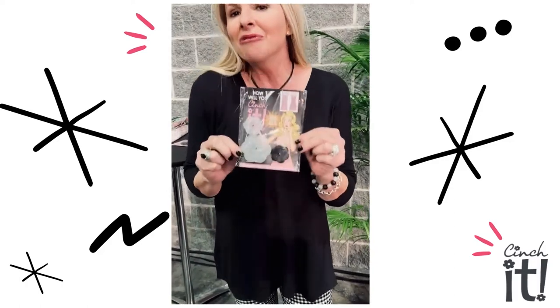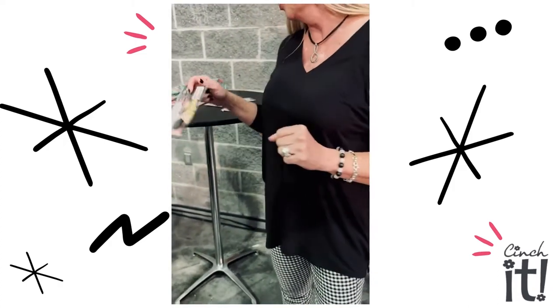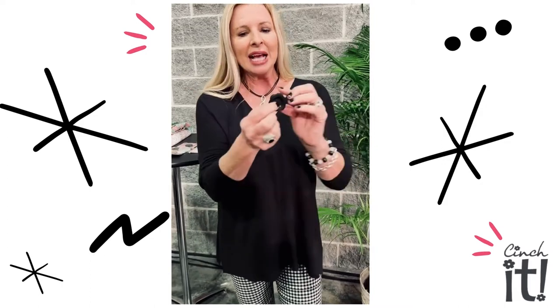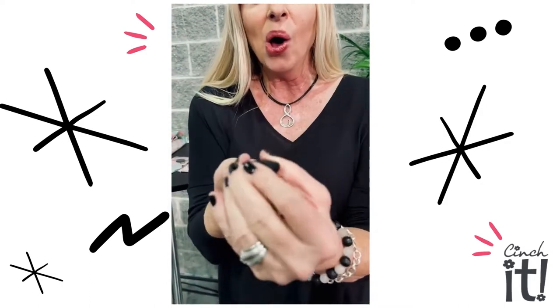Hi, I'm Sophia and I'm the creator of Cinch It. It is a little fashion fix-it accessory that I developed for women just like you that are looking for a way to create a better fit and/or better style of a garment. I'm just going to show you really quickly several different ways that you can use Cinch It. As you can see, it's just this little silicone disc and it has a hole in the center.